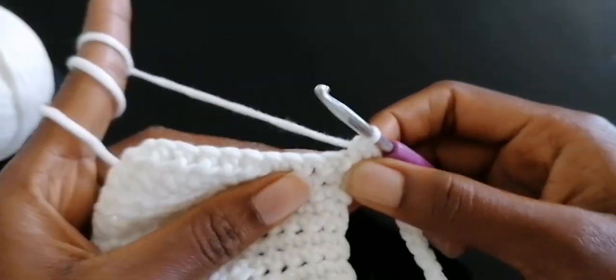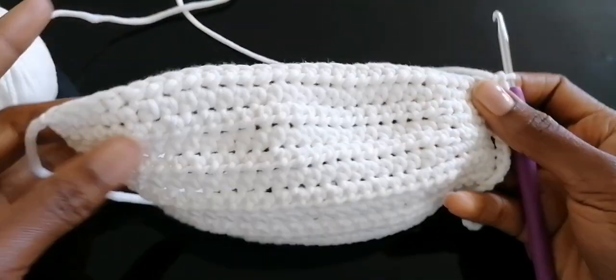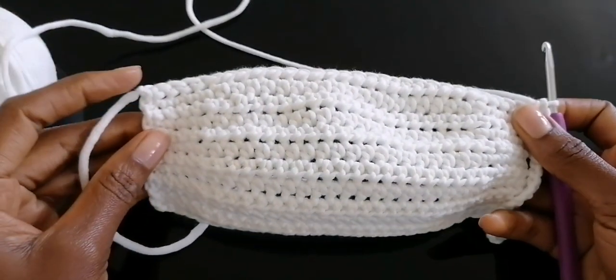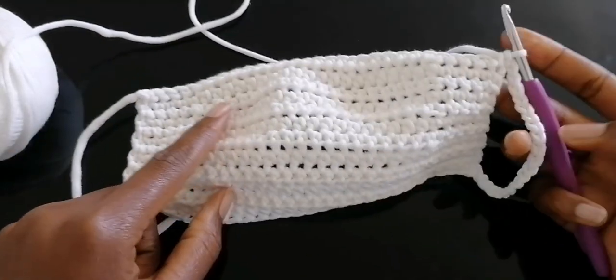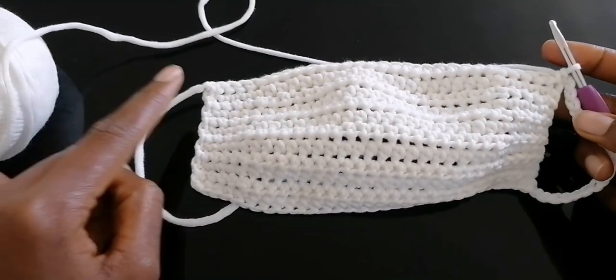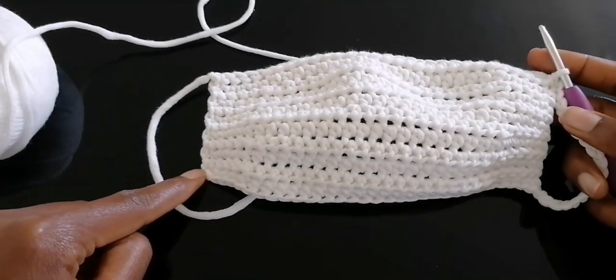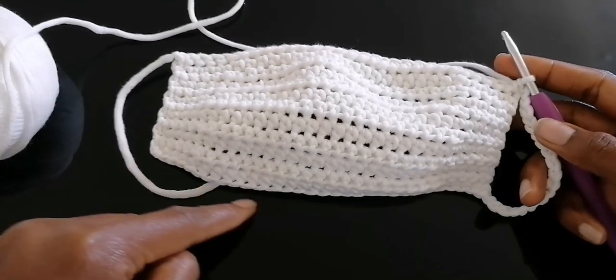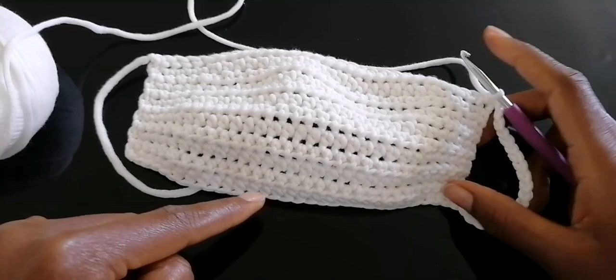Single crochet along this row up to the other point, then chain the same number of stitches on this side as you did on the other side. Attach it towards the other side, single crochet as well, and finish it off towards that end.